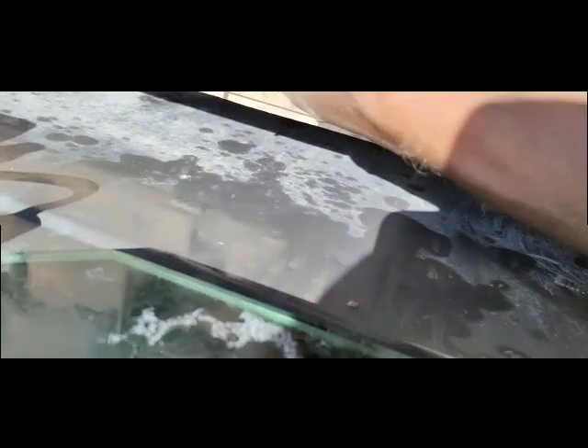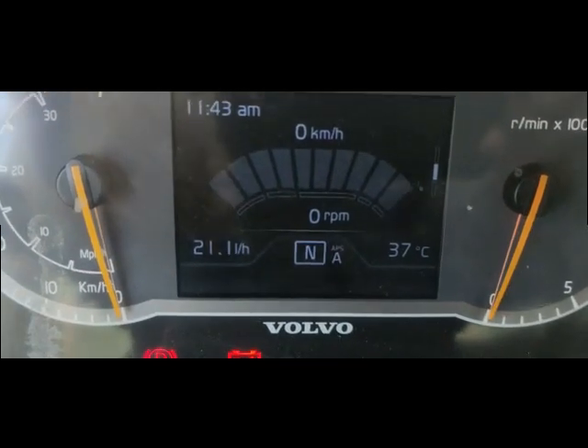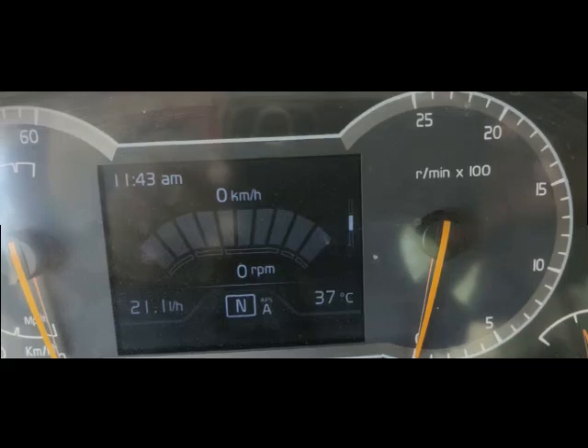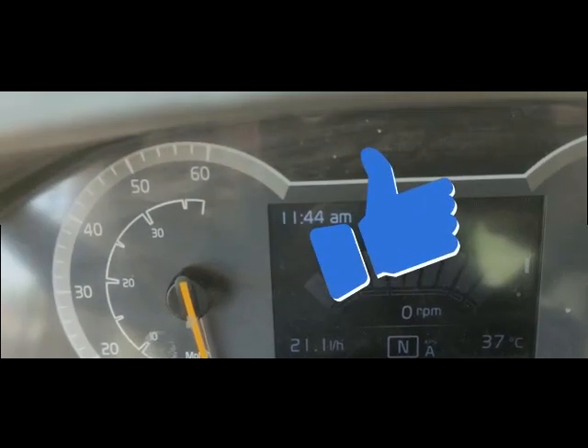I temporarily made this joint — if the problem is fixed then I will properly secure the wires. I'm going inside the cab now to check. You can see I am inside the cab and I'm going to turn on the machine. Now there is no warning coming. The machine is on and the warning is not coming, so my problem is finished.